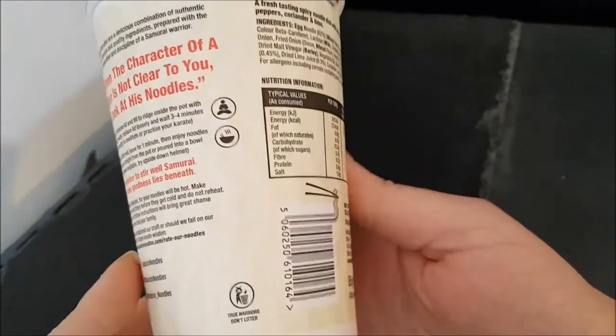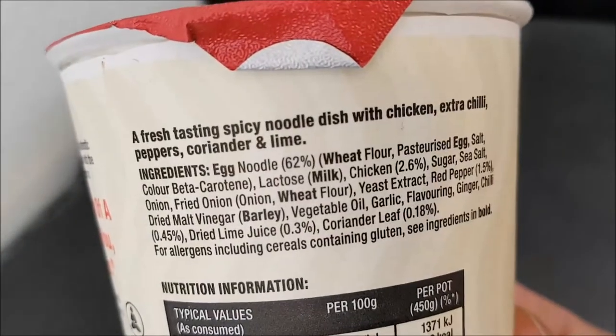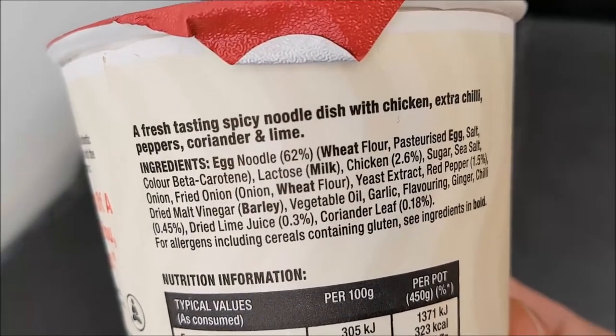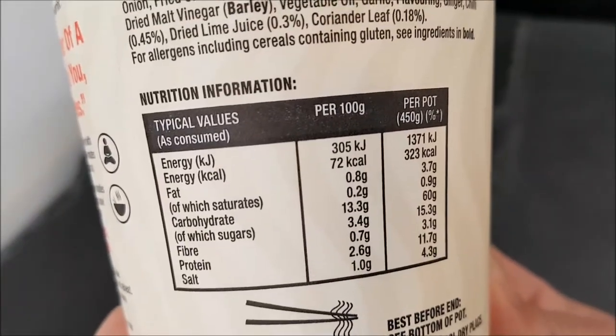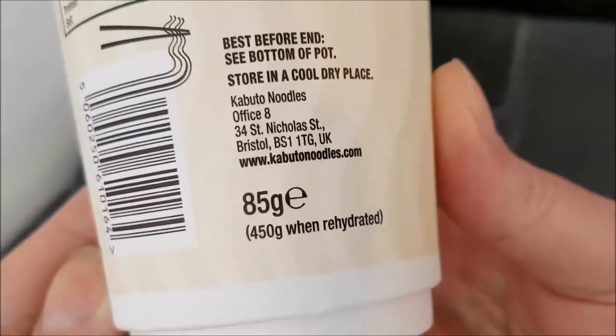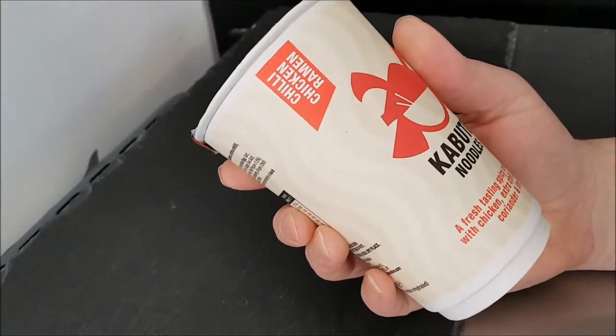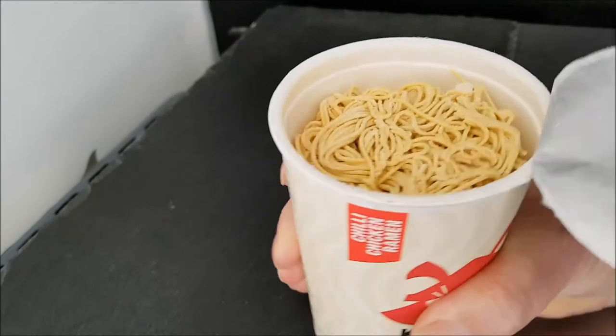Now let me have a look around the box — there are the ingredients. As I always say, you can pause and read at your convenience. The nutritional information you can also pause and read at your leisure. Is there a weight? Yes, 85 grams. So chili chicken ramen, let's get it open.